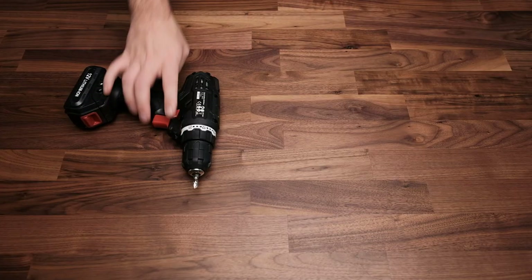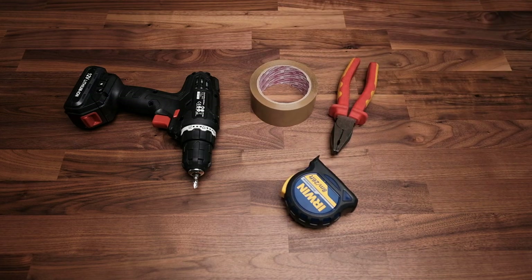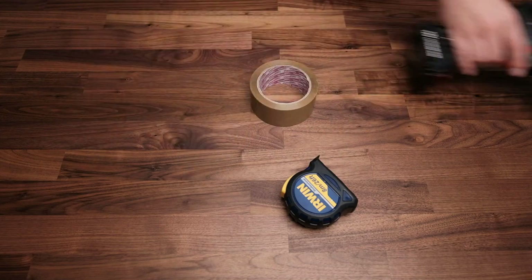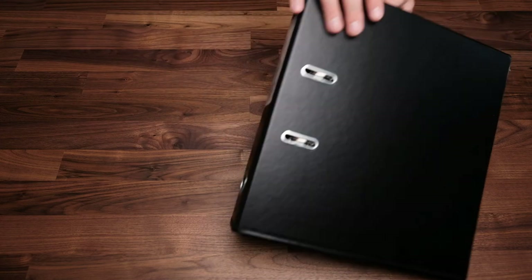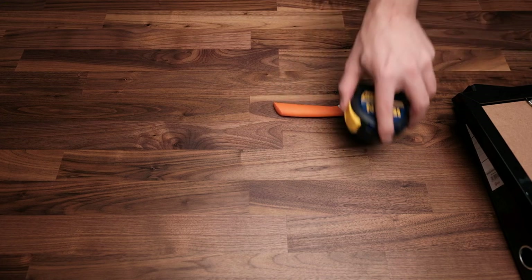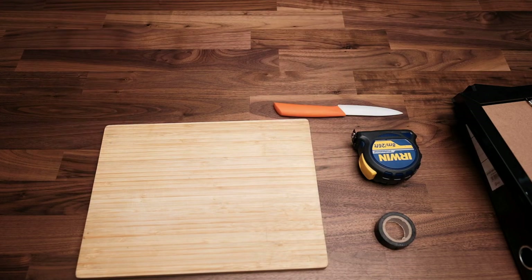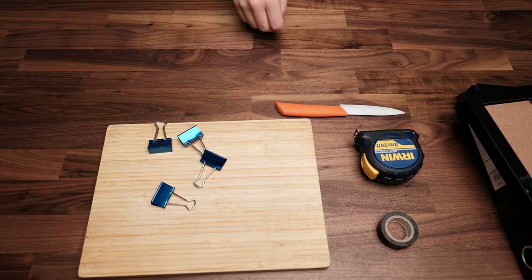To start off, let's get the relevant tools. What we need here is actually basic: a black binder, a picture frame — make sure it's glass or you'll have a bad time with picture quality — a knife, ideally a craft knife, a tape measure or ruler, black electrical tape, a surface to cut on, some binder clips, and you'll need to sacrifice a coat hanger — more on that later.